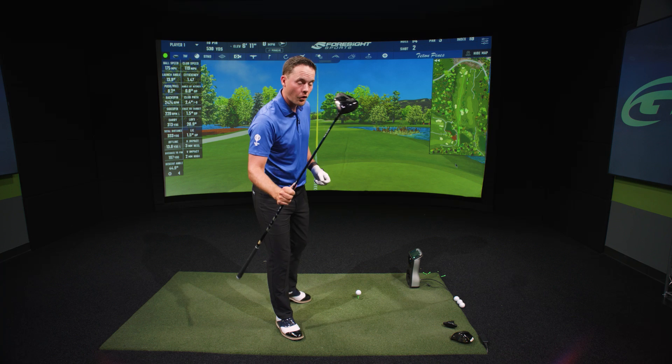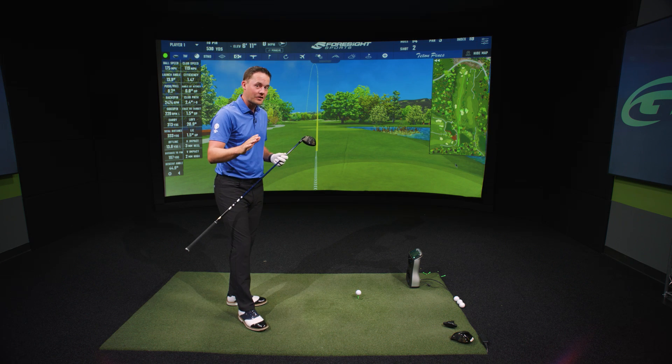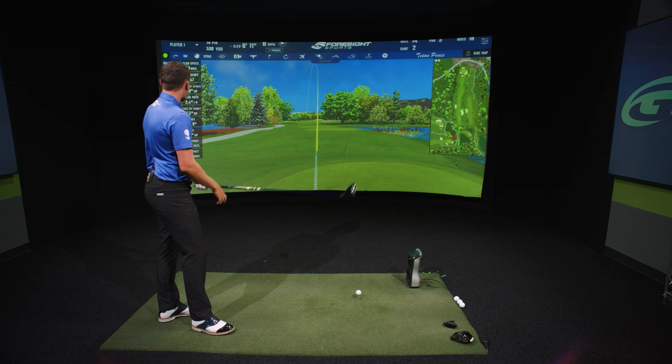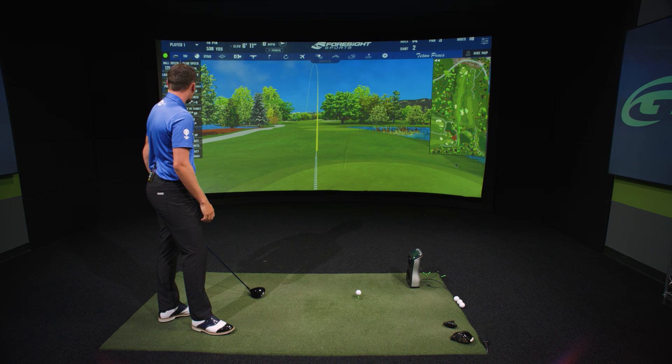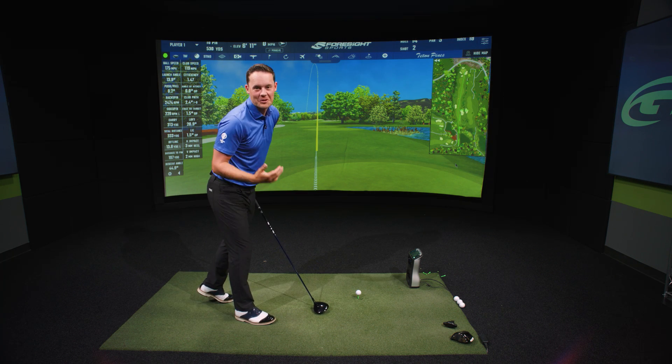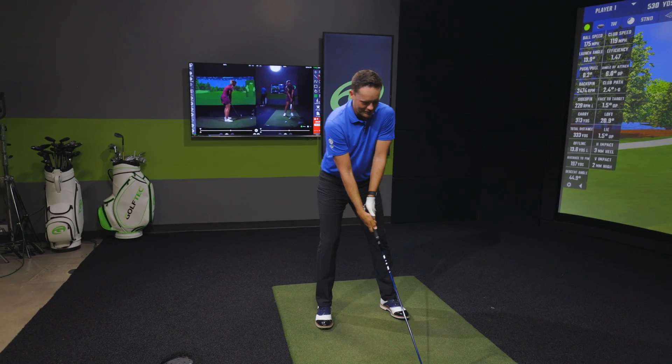All right, the TSR4. We expect the spin rate to be lower here, maybe a slightly lower launch as well — see if we can beat the numbers. The last one carried 313 and went 333. I just really want to mention that for you guys, you know, make me feel good. We'll see how this one goes.